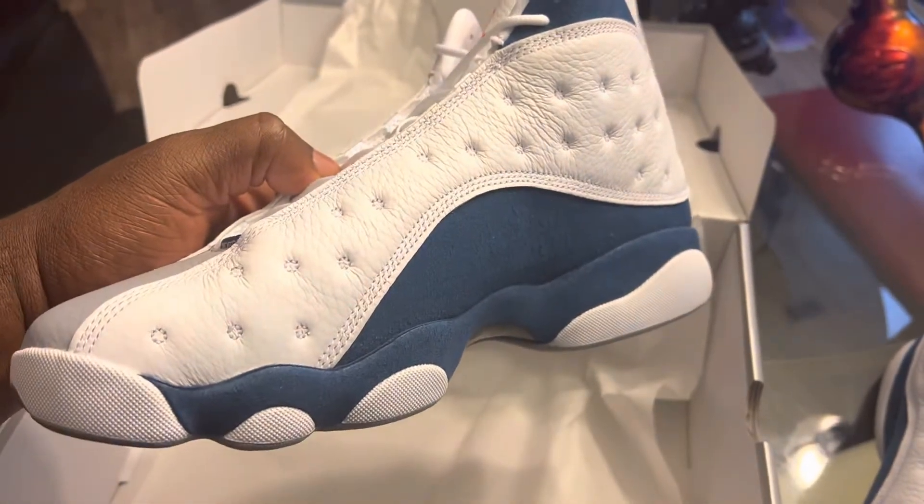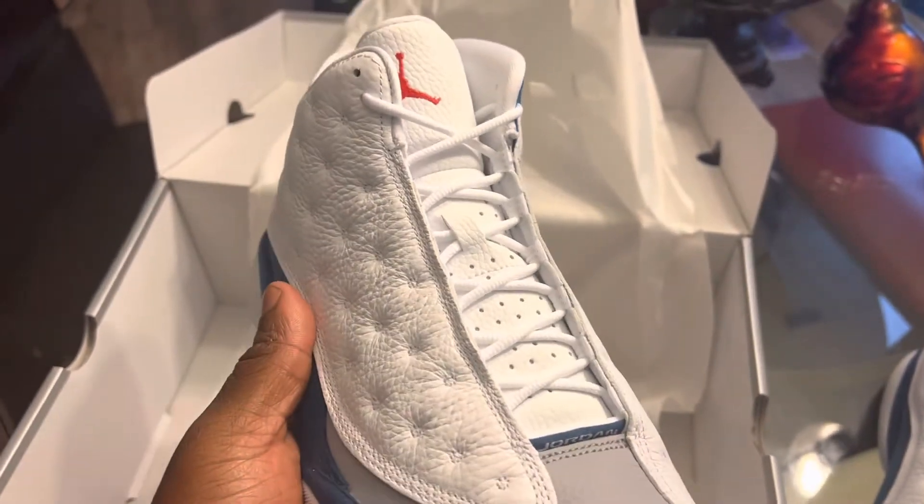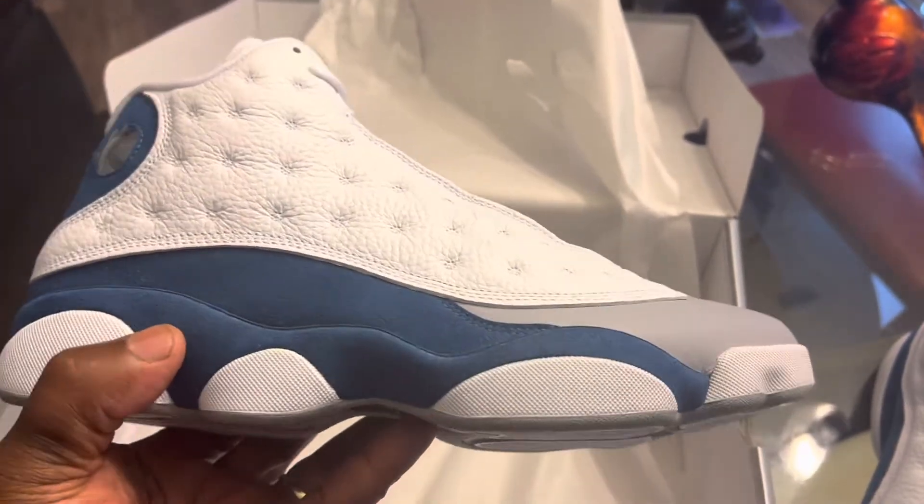I think it's gonna be one of those where, when you look back over time, you're gonna wish you had grabbed it. I just want to show you real quick what these are looking like.